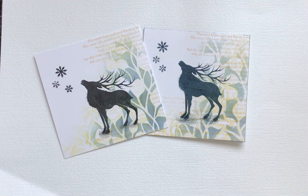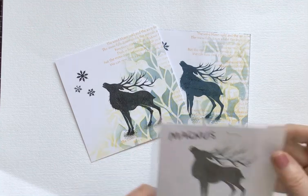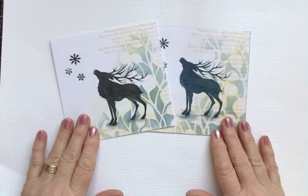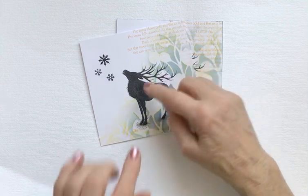Hello everyone, Eileen here. It's the weekend and I've got another couple of Lavinia Stamps video tutorials to share with you — one today and one tomorrow. Today's tutorial features the absolutely gorgeous Magnus. He's a fairly new arrival in the Lavinia Stamps catalog and just right for Christmas, so let's get going. I stamped Magnus in blue on this one, but on this one I stamped him in black, and actually I prefer the black.